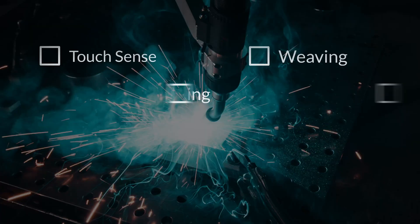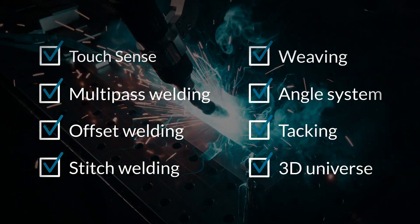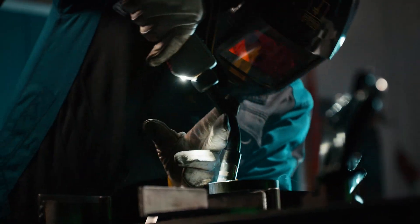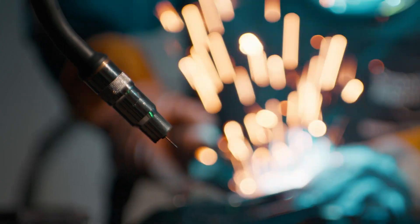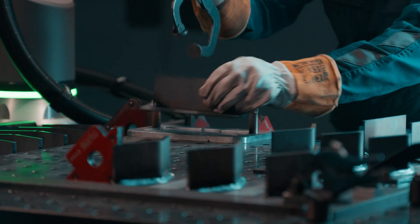Cobot welding with SmoothTool is not just about automation — it's about empowerment. It empowers welders to focus on their craft, leveraging their expertise to train and guide the Cobot, creating a synergistic partnership that elevates welding to new heights.